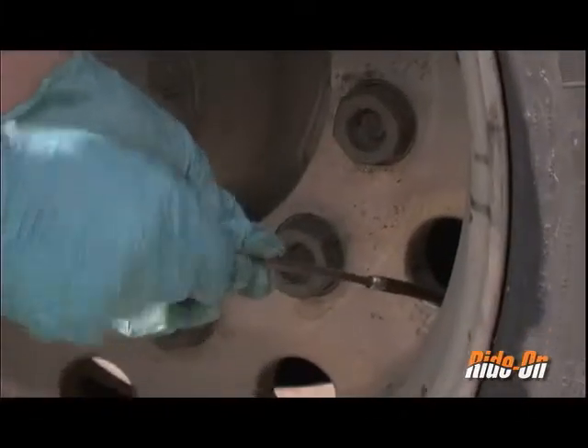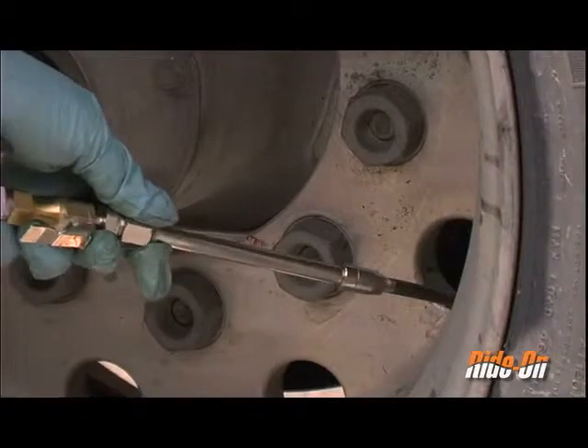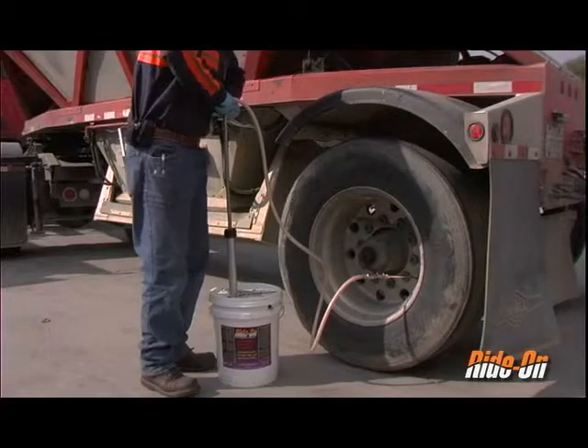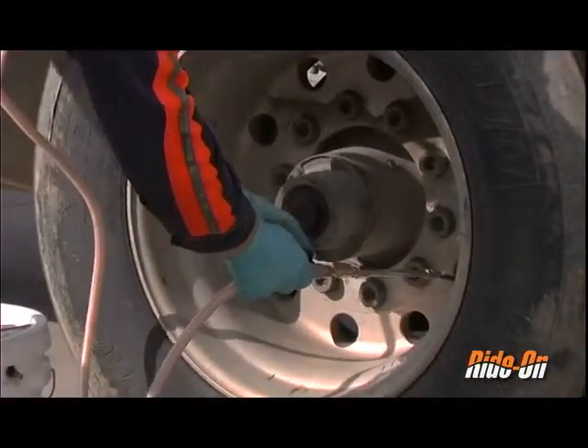Remove the valve core from the valve stem. Attach the pump chuck to the valve stem and open the ball valve. If the air pressure in the truck tire is too high, it will be impossible to depress the pump handle. If this should occur, detach the pump chuck and release more air from the tire.